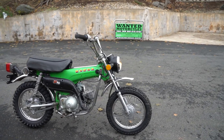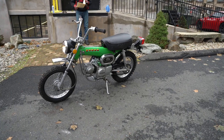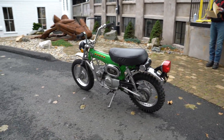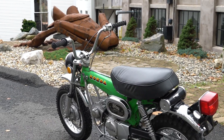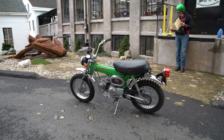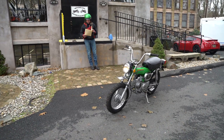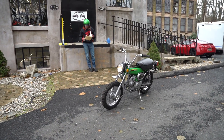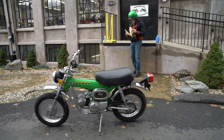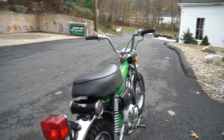We put probably more into it than we should have. We also sent it into the detail shop for a full steam clean rotisserie detail, polishing the chrome — the engine cases were painted, the cylinders were painted while it was out of the frame, and all the chrome was cleaned and polished. It's just a beautiful piece. The service order for parts and labor comes to $2,391 — might as well round it up to $2,400.